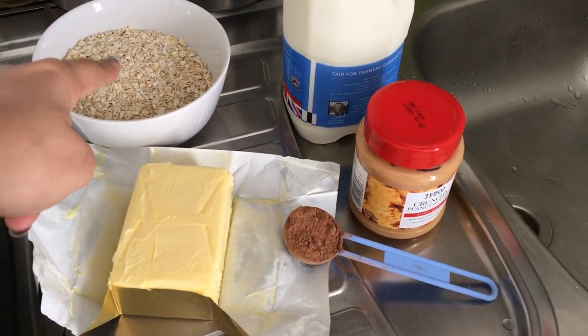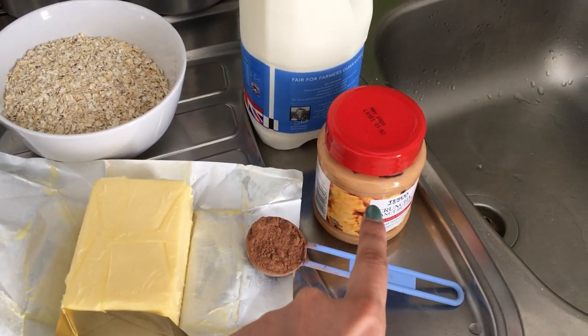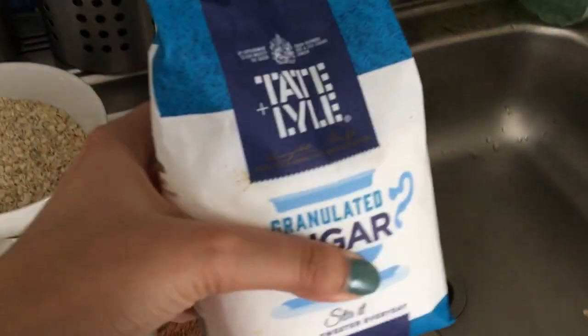Let's jump right into the video. The first one is the classic chocolate peanut butter cookies — they have a very rich, chewy and fudgy texture. These are the most easiest thing on this planet. All you need is butter, quick oats, cocoa powder, peanut butter, milk and granulated sugar. I will mention all the quantities in the description bar below.